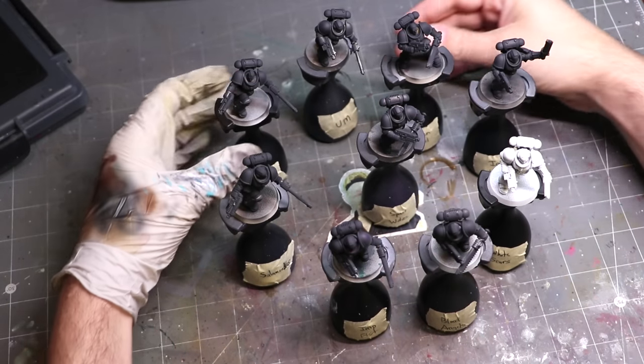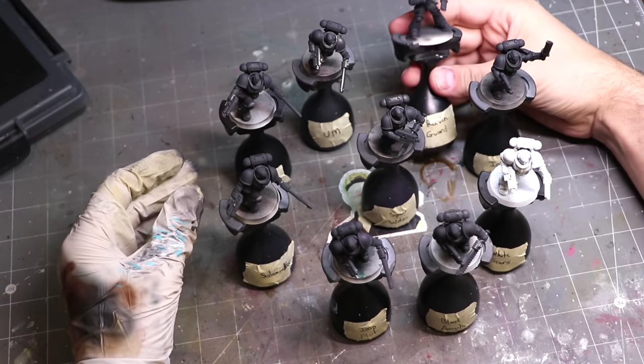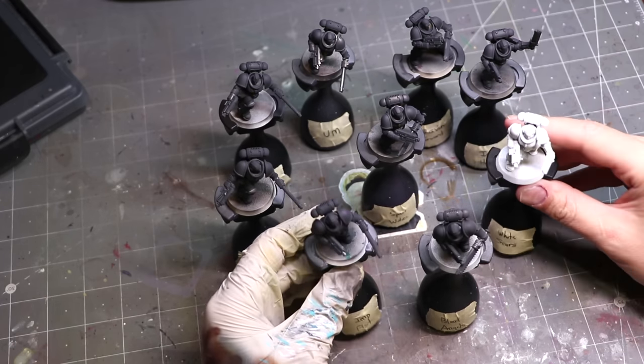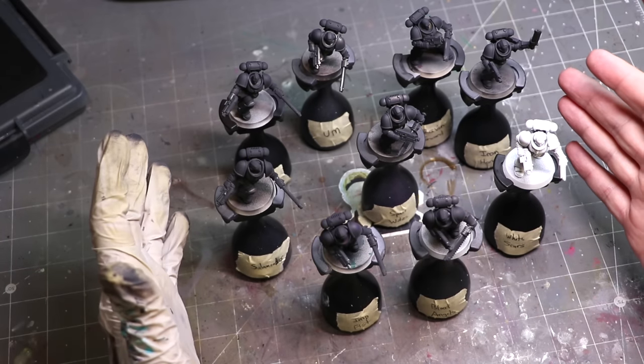Let's get over to the painting desk. Here we go — nine marines primed, labeled, ready to go. There is one white marine for the White Scar, ironically primed with White Scar, the new rattle can spray. Everybody else is just primed in a dark gray-black. Let's get into it.